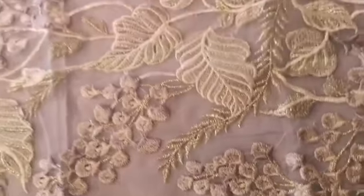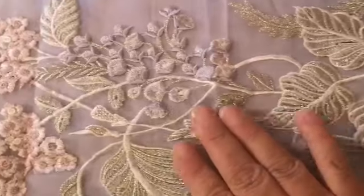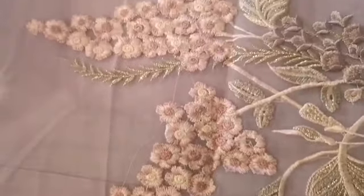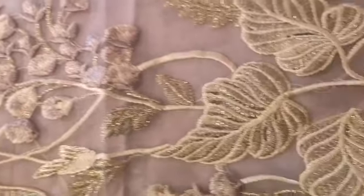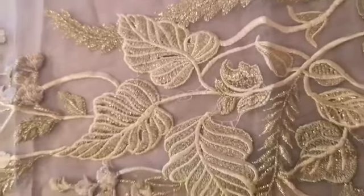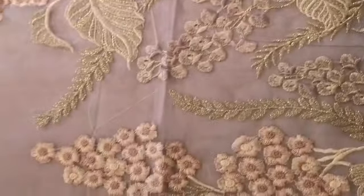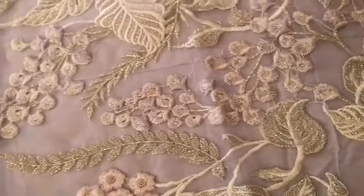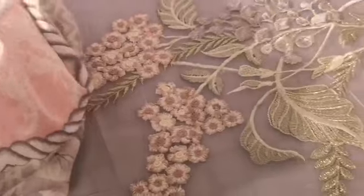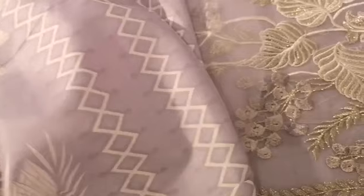I'm going to continue recording — just look at the embroidery on this. It's absolutely gorgeous. The fabric is gorgeous, the color is absolutely gorgeous. You can tell close-up how beautiful that color combination is.